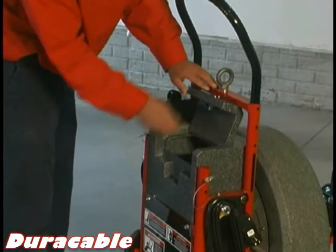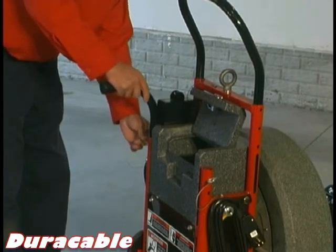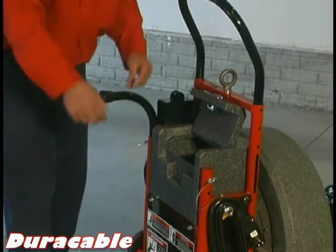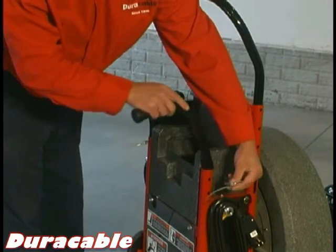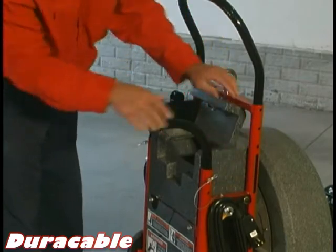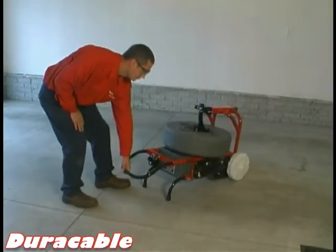The upright machine comes standard with horizontal legs which fit into the built-in toolbox. The horizontal legs easily slide into the frame and lock into place with the locking pins attached with the lanyard. Just remove the pin, slide the leg into the correct position, and reinsert the locking pin. This allows you to lay the machine down on its back and operate horizontally.